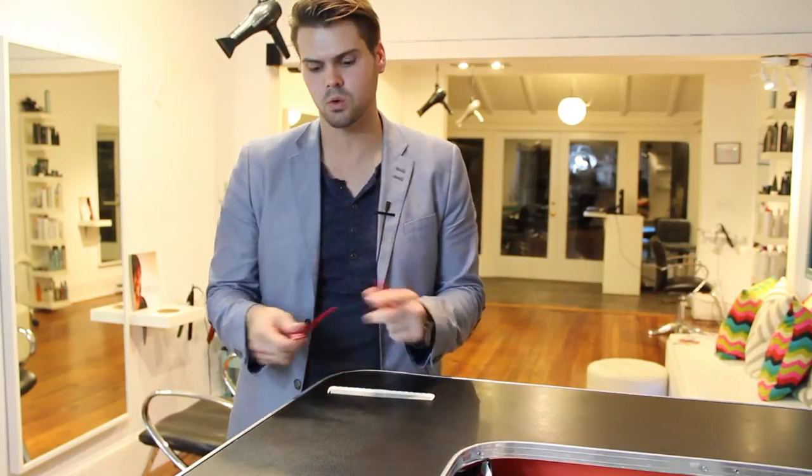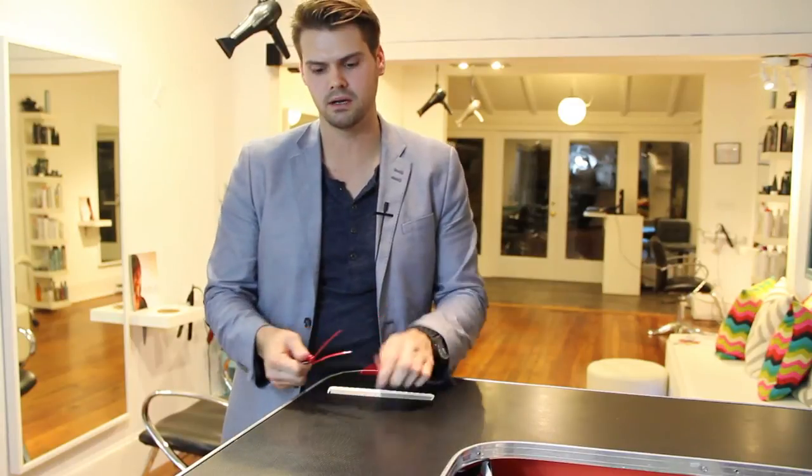Starting with the clips — these are YS Park clips. I really love the hold that they have, the grip on the hair. They have a little bit of a rough edge on the interior, so when you're actually doing hair cutting, they're really nice. The only thing I don't like about this clip is coloring with them, because it's a little bit harder to section.